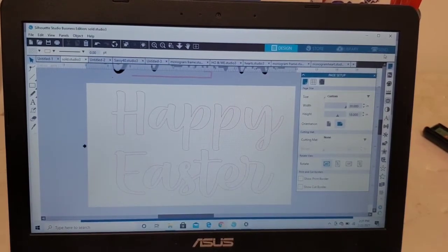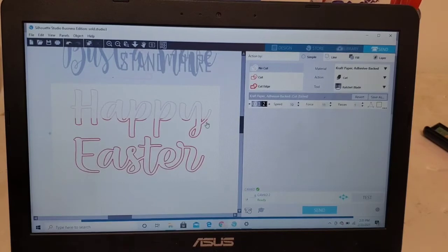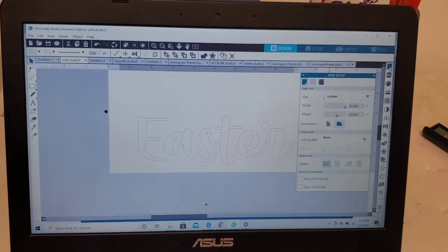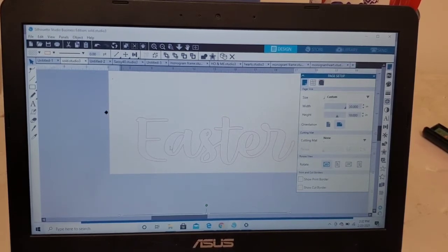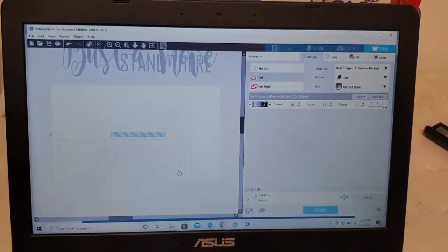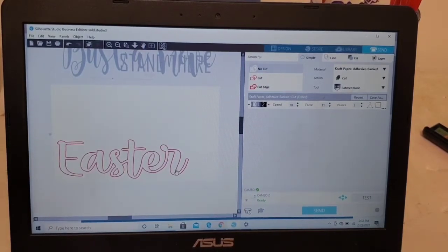Now we can go ahead and go to Send and we're going to cut this out on our Silhouette — or Cricut if you're using a Cricut. I have a Silhouette Cameo. You do have to cut each word out individually. Be sure that in your page setup panel you're in landscape mode, so that when you insert your vinyl it cuts from this way and not that way. I'm going to cut out both words individually and then show you exactly what I do once I paint.